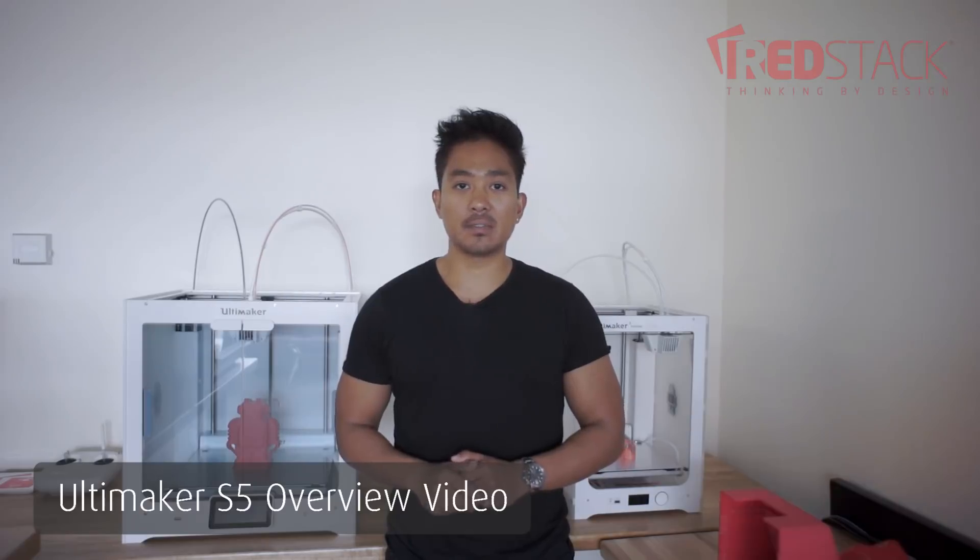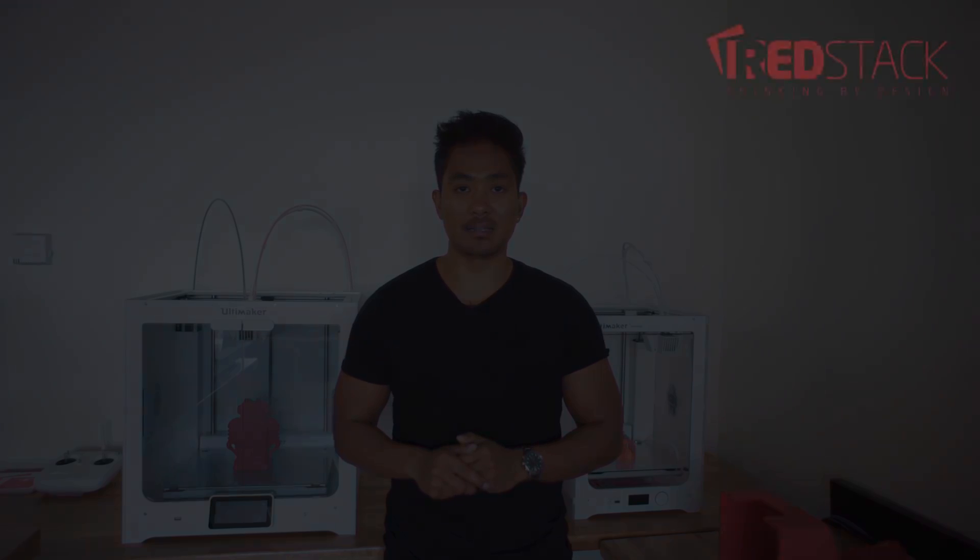Hey guys, Dexter here. Welcome to the Ultimaker S5 overview video. In this video I'm going to cover all the significant improvements made to the printer in fine detail. Let's get started.